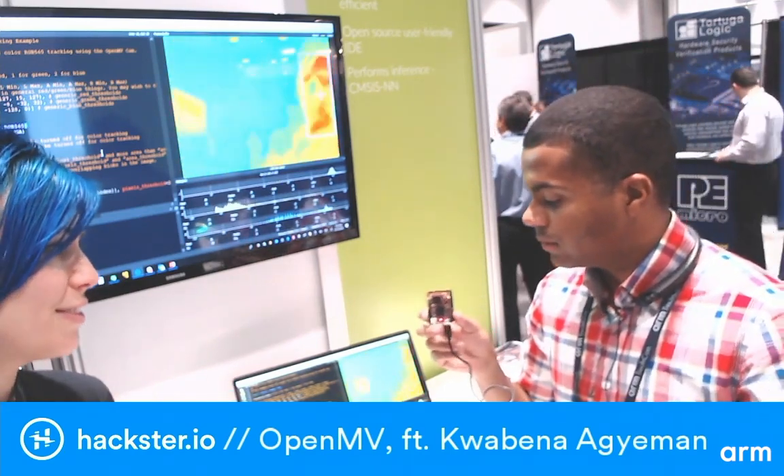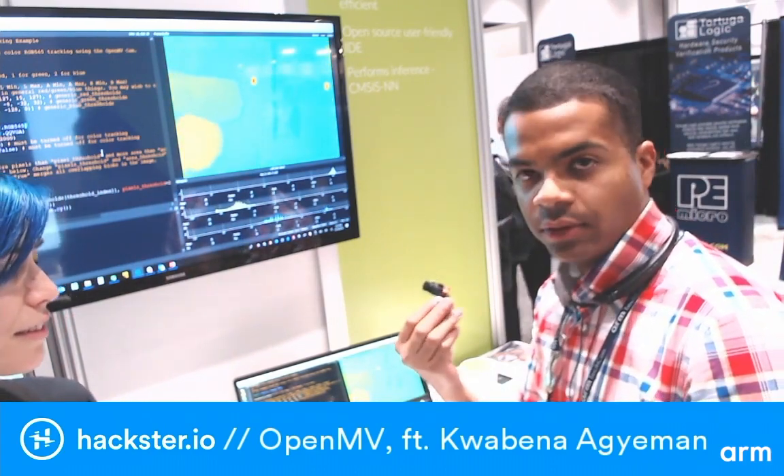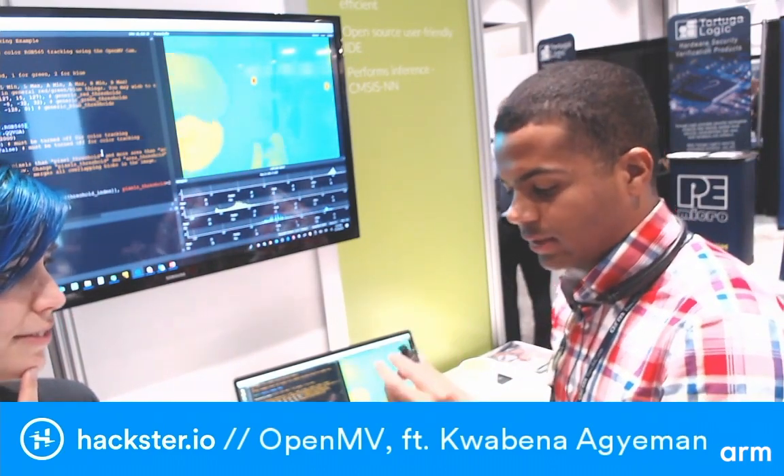You can swap out the cameras on this module. We have the thermal vision camera system, and then two other ones that both look the same on the outside. We have a color camera, which is the one you get by default, and then we also have a global shutter sensor if you want really high quality images — this one can reach up to about 400 FPS.